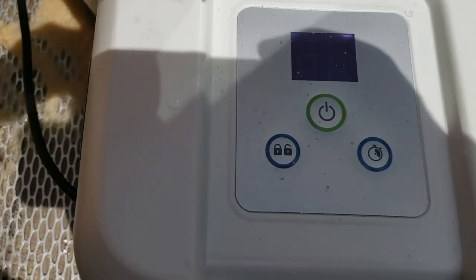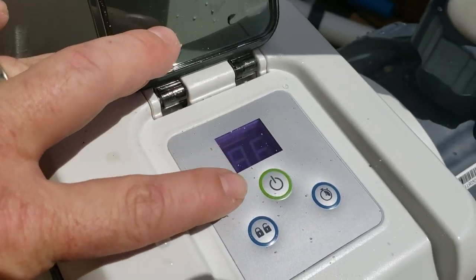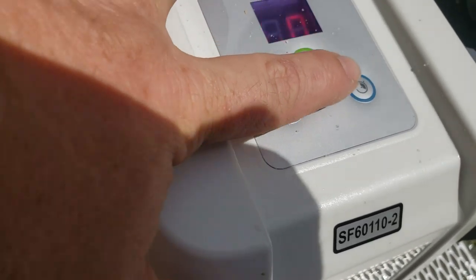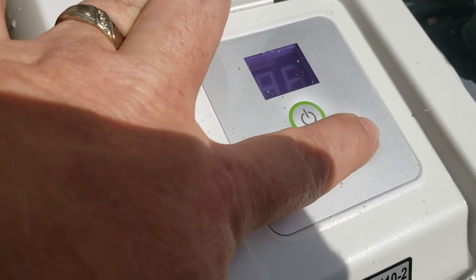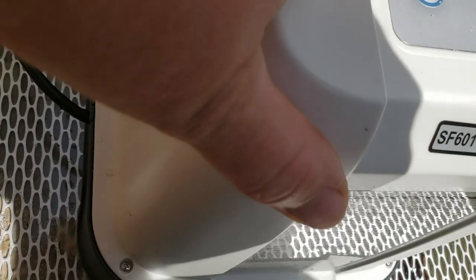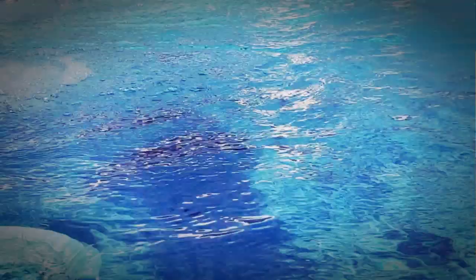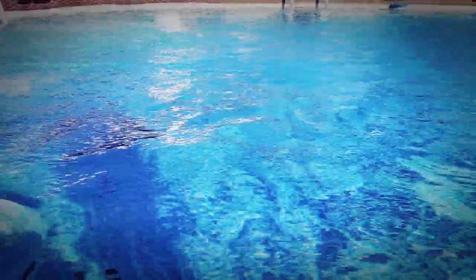Another feature to talk about is the new 24-hour digital timer. It has a digital face on the front and you can set it to run up to 12 hours maximum per day. It will turn on every day at a set time — say 2 p.m. — and shut off at whatever time you choose. For my 18 by 48, which is 6,400 gallons, running it 12 hours doesn't make sense. At most I'm going to run this pump for six hours, even with other pumps running in the background.